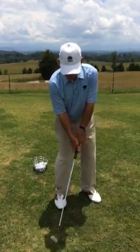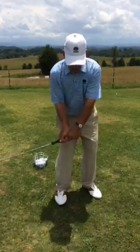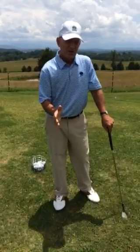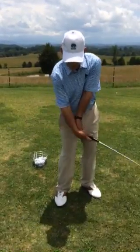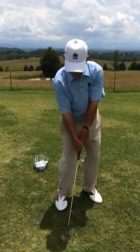When you lead with the left side, the hands tend to stay in front of the club as you go through, and that's what makes you trap the ball and have good contact. When the right side beats you, the club comes up, you flip, and you either top it or you hit behind it.